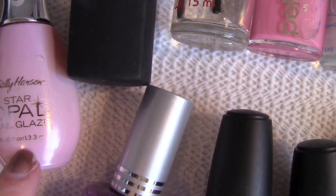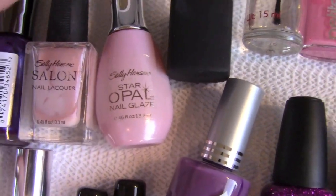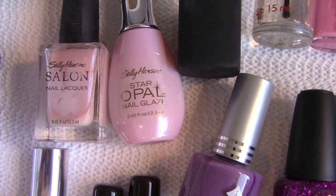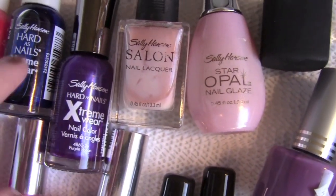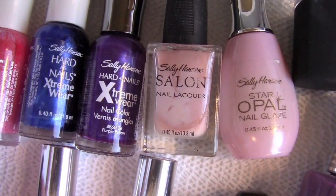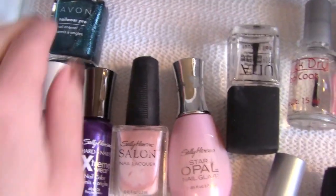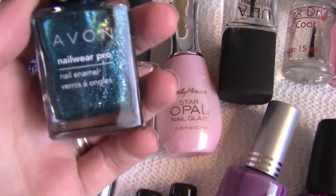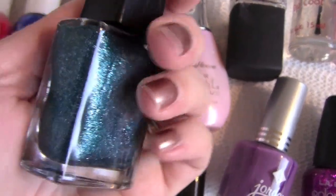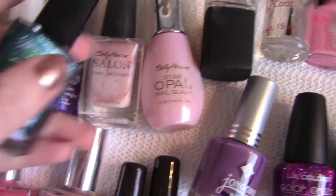Sally Hansen Star Opal Nail Glaze — another kind of iridescent one. And then Sally Hansen Hardest Nails Extreme Wear, this is in the color Purple Potion, and then Blue It, and then Strawberry Icing. And then I've got this really pretty Avon — I wore this at the holidays. The color is Sequin Turquoise, that was a beautiful one for the holidays. It's kind of like this really shimmery, greenish, turquoise-y color. Oh my gosh, I love that one.